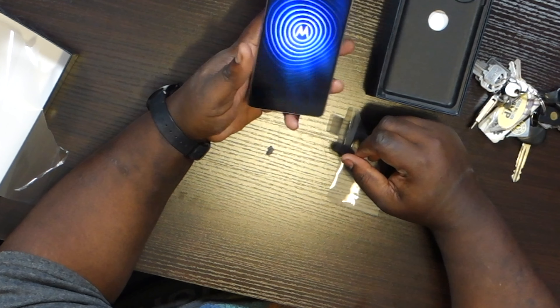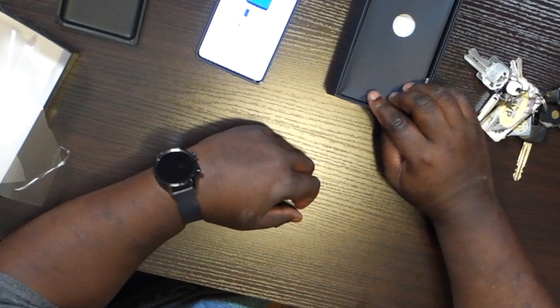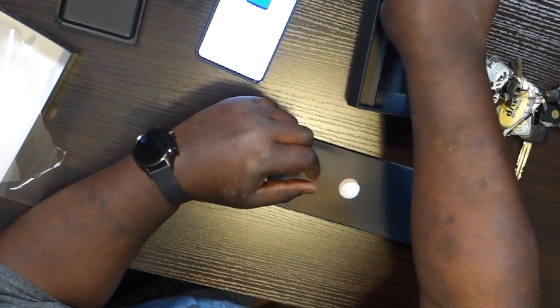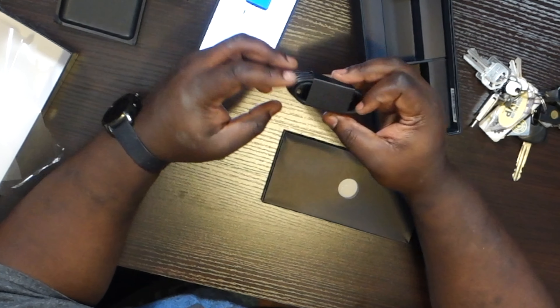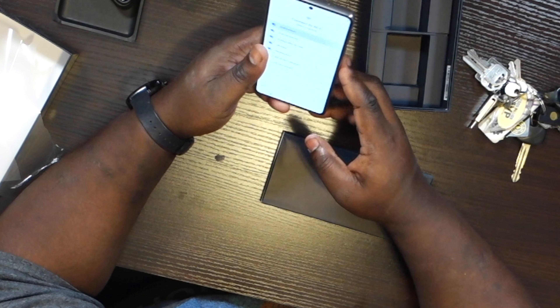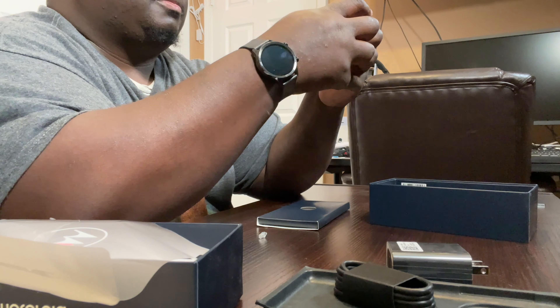We are greeted with the 'Touch for more' and the Hello Moto. All right. So let's see — connect the mobile network. I'll put that on hold and look at what else is in the box. We do get a charger, which is a rare commodity now, so we get the 30-watt charger and a USB Type-C to Type-C cable.